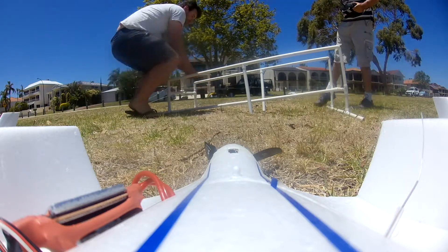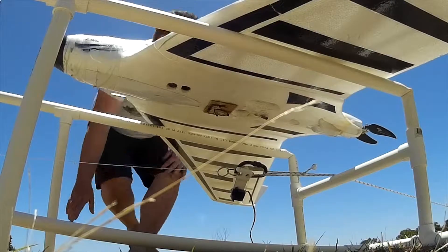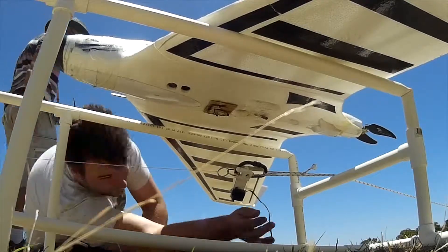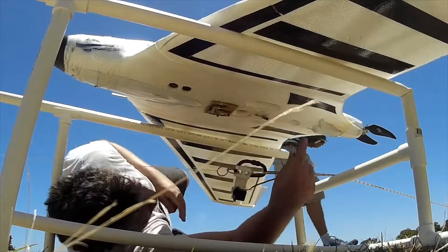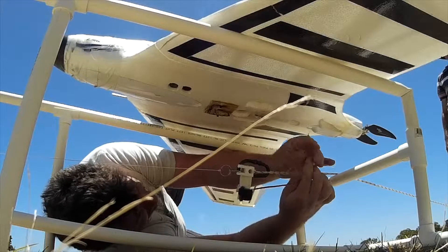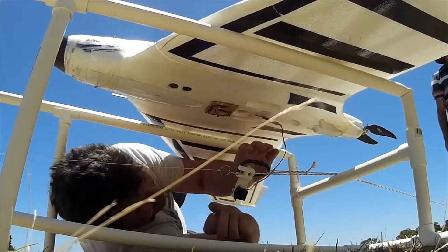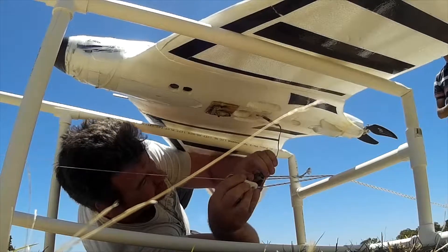They rigged up a servo controlled by the onboard computer to release the aircraft. Here you can see Ben getting underneath the aircraft and hooking on the bungee. He's plugging in the servo, which is visible in the footage.